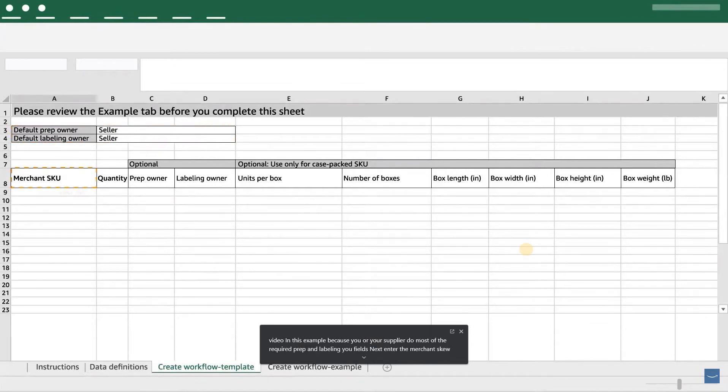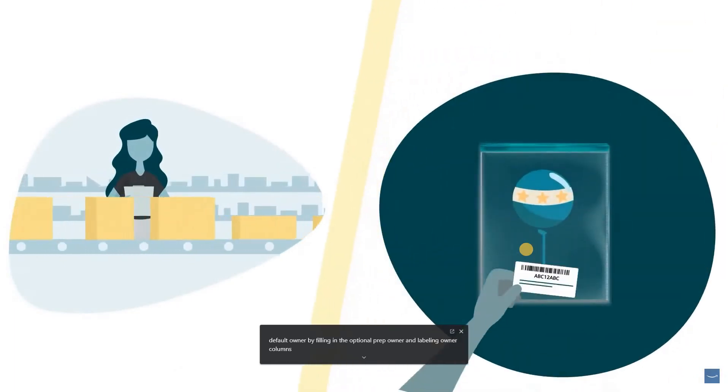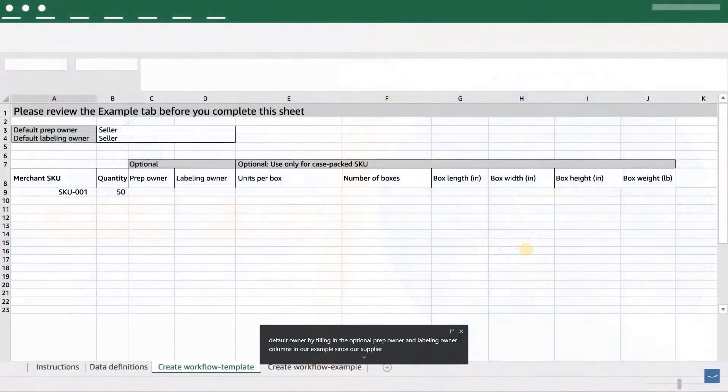Next, enter the merchant SKU — the unique identifier for the product — and the quantity of sellable units you want to ship to Amazon. If the prep or labeling owner for a SKU is different from the default, you can override the default by filling in the optional prep owner and labeling owner columns. In our example, since our supplier has already done all the prep and labeling and the default owner is Seller, we'll leave this column empty.